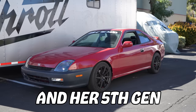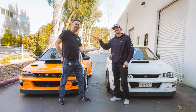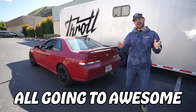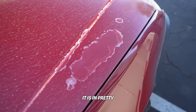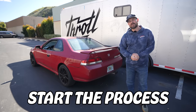A few weeks ago, we selected Shelby and her fifth gen Honda Prelude as our winner for Throttle Dream Build Five, which means we've already transformed four cars — Dream Build One, Two, Three, and Four — all going to awesome Throttle VIP members. Now this fifth gen Prelude has seen better days. It is in pretty rough shape, but good thing we have a mountain of parts inside to transform it. Let's drive it in there and start the process.